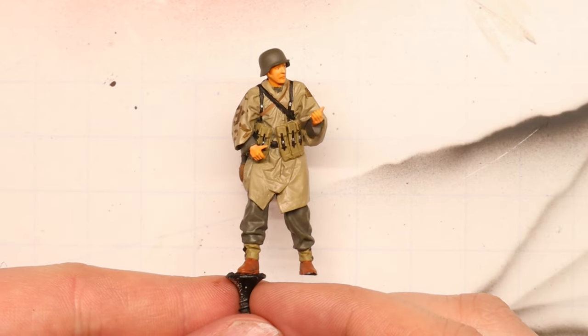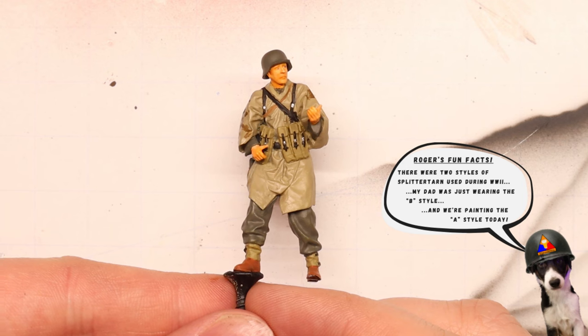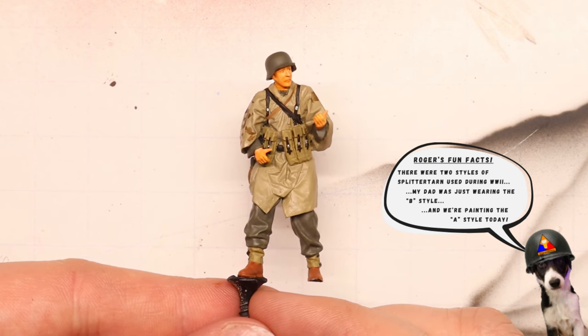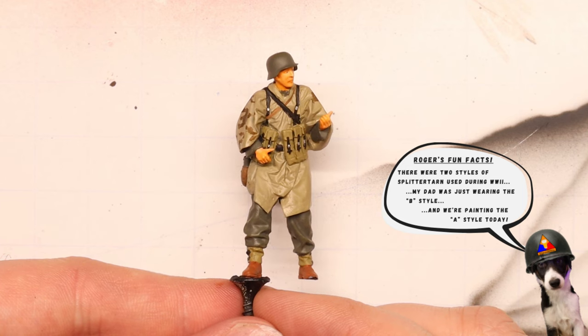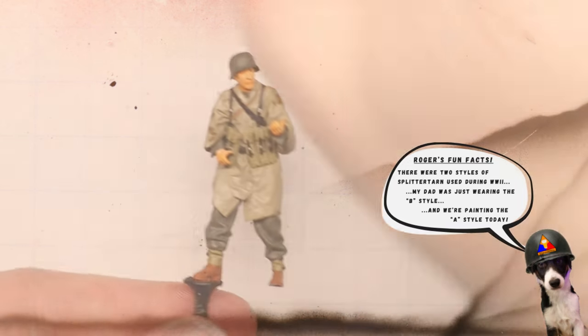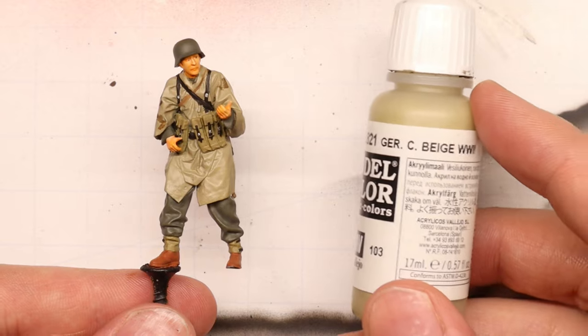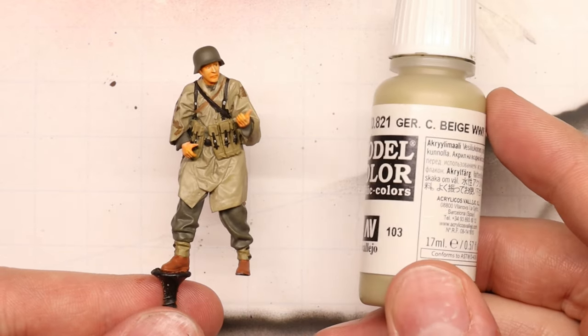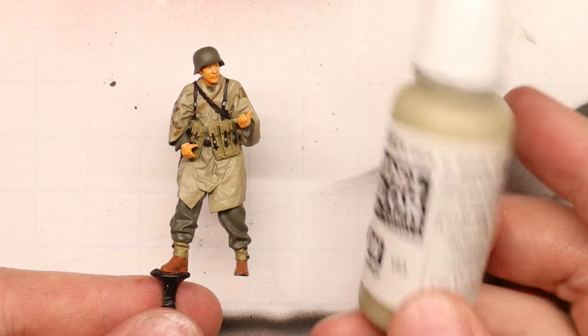Without further ado, let's hop over to the bench and get right into it. Before we start, I've gone ahead and painted up all the other uniform bits on this figure. If you'd like to check out one of my full step-by-step German infantry figure tutorials, I'll link to one right here, but for today's session we're going to just focus on our camo. I've already laid down the primary base layer for our Splittertarn, which is this German Camo Beige, and that's going to go all over the surface of our Zeltbahn poncho.